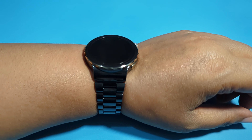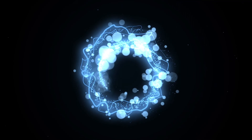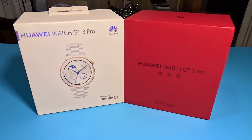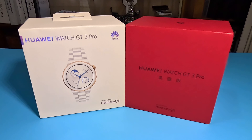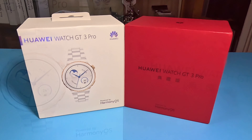The watch so nice, I bought it twice. Hey, it's Kimi the Gadget Goddess, and today I have an unboxing of the Huawei GT3 Pro Collector's Edition.